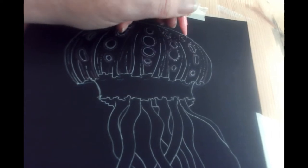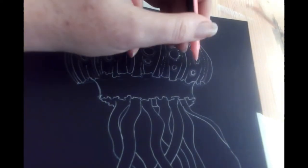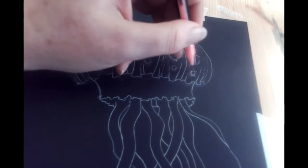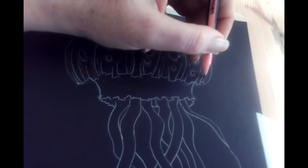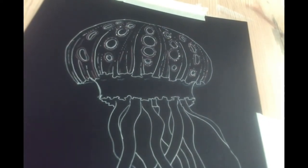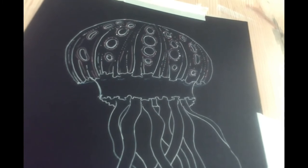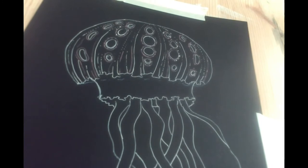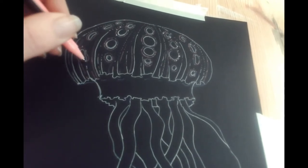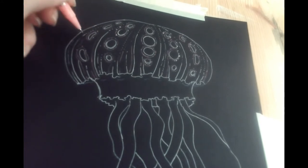I'll just add a few more dots in here. My tea has arrived so I'm going to have a quick tea break for one second.